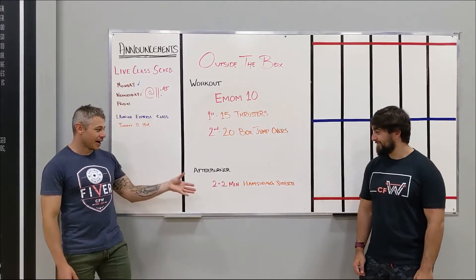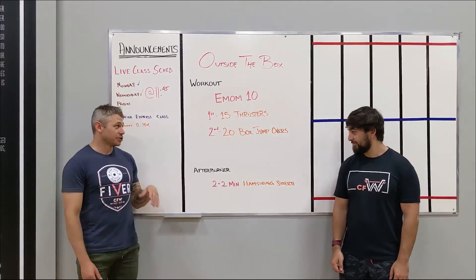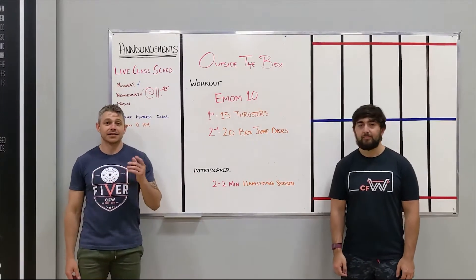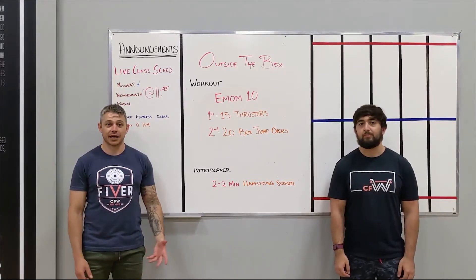For the afterburner today, guys, we have a hamstring stretch, which we'll probably need after doing all those thrusters and box jumps. Two minutes per side. Stay tuned for what hamstring stretch we're going over today.